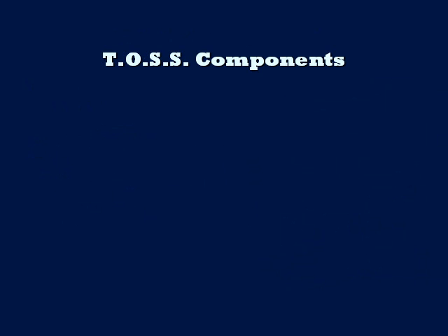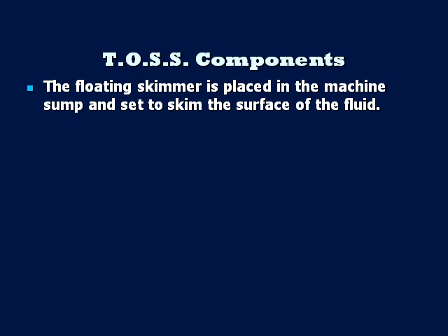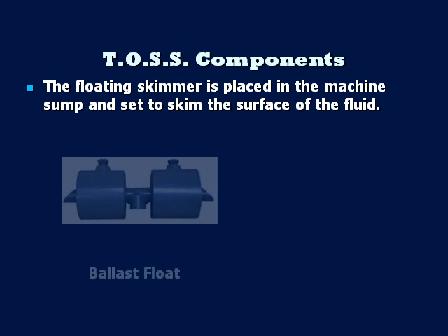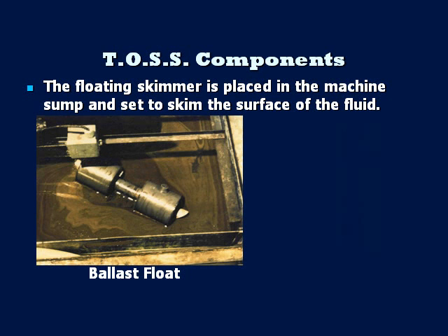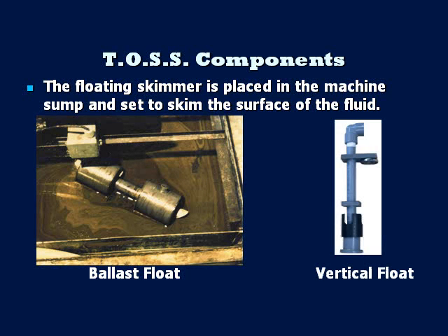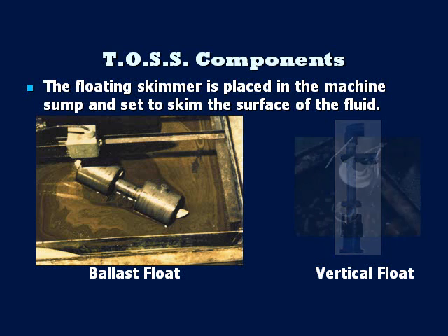The skimmer is placed in the machine reservoir and adjusted to skim the surface of the fluid. There are two styles of skimmers: a ballast skimmer that is used in larger tanks that have significant level fluctuations and/or area to be skimmed, for example a large pit or tank; and the most common, the vertical skimmer, used in small shallow tanks like a standard CNC reservoir, where level fluctuations are typically three inches or less.